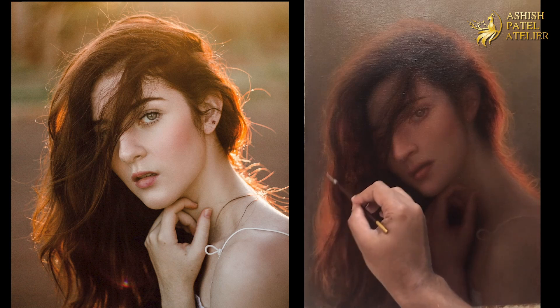You just cannot paint carelessly. Everything in the portrait is really important — how you want to shift the value and the color, that's really important.